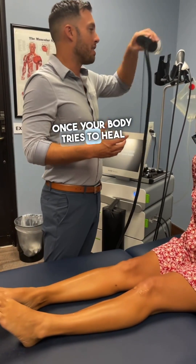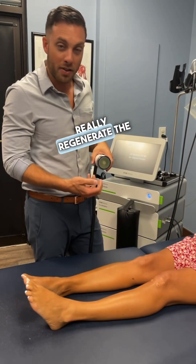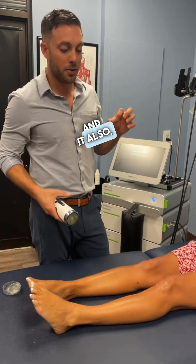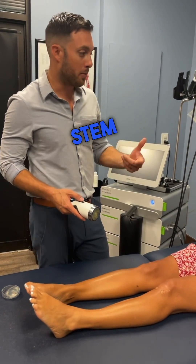Once your body tries to heal for 8 to 12 weeks, it kind of lays down scar tissue past that point. So this helps really regenerate the areas — it breaks up scar tissue, increases blood supply, and the really cool thing is it increases your body's own creation of stem cells in the area.